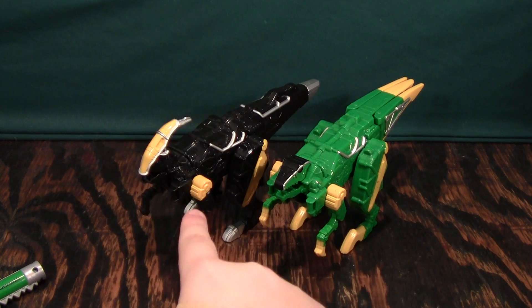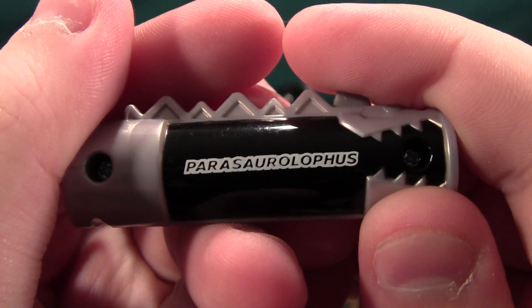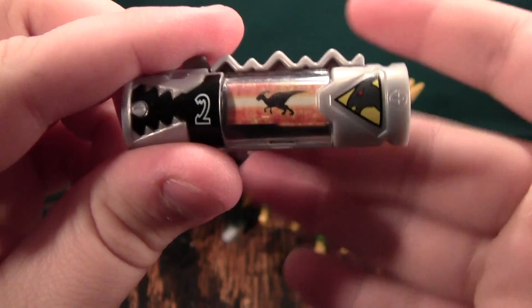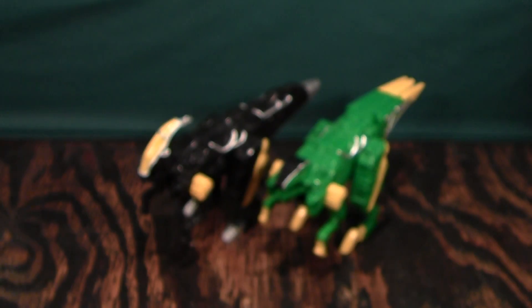This is a video review of the Parasaurolophus Zord and the Velociraptor Zord. This is the Parasaurolophus Dino Charger — here are the flips of it. And here is the Velociraptor Dino Charger — there are the flips of it.